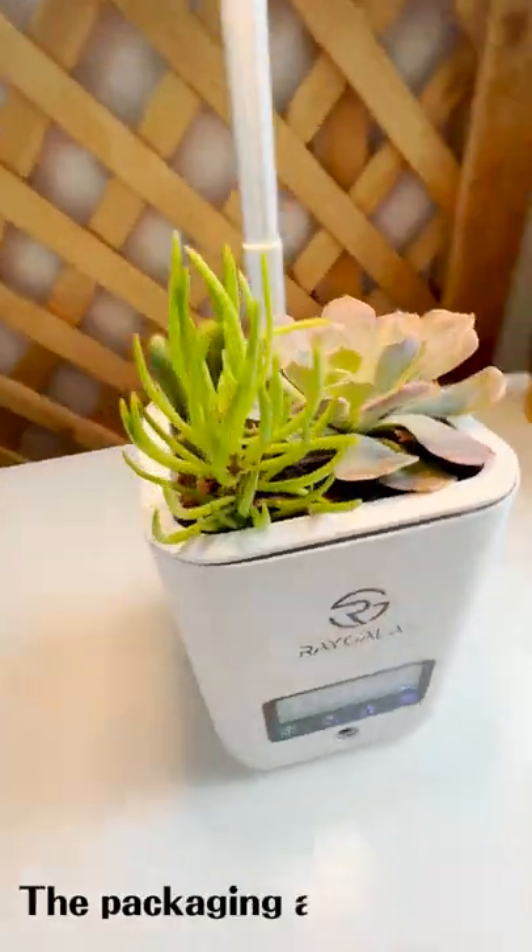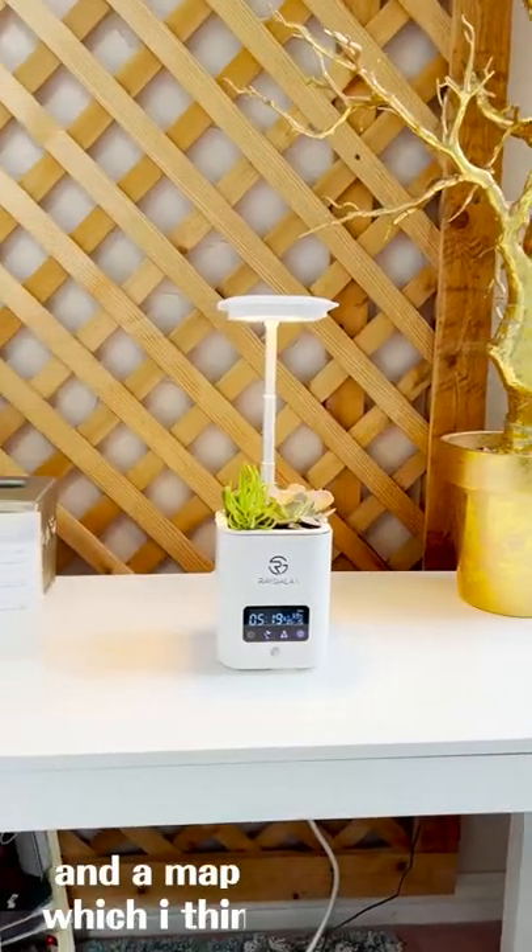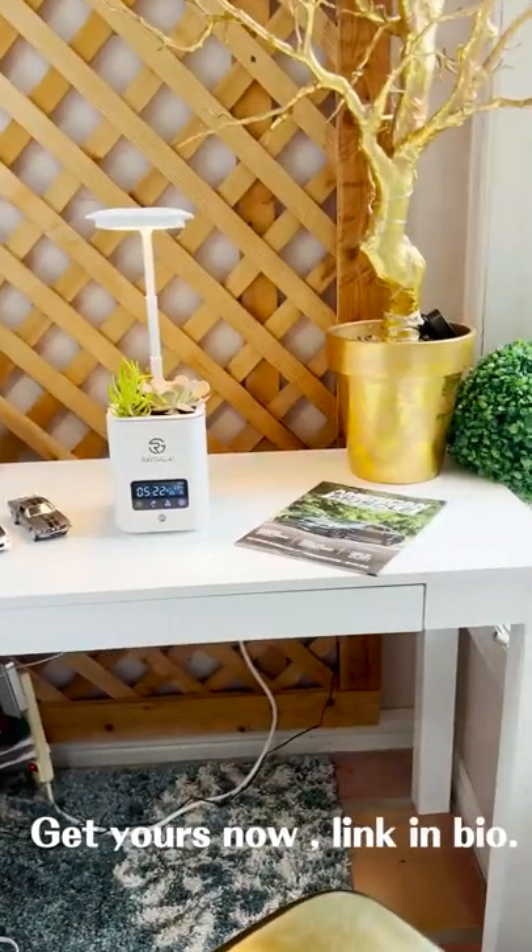The packaging also doubles as a desk organizer, and it includes a calendar and a map of the world, which I think is so cool. Get yours now — link in bio.